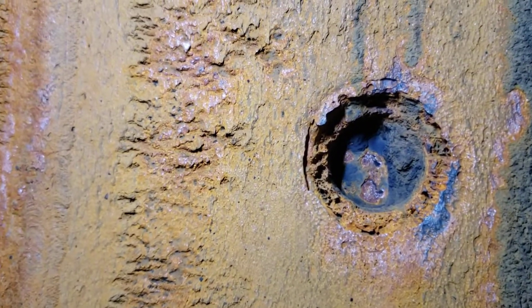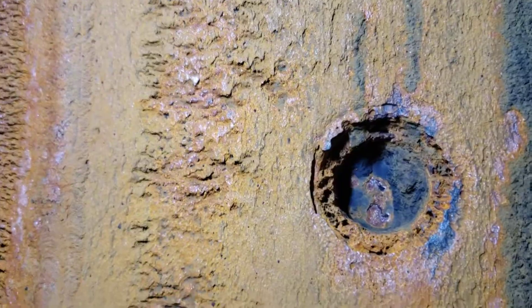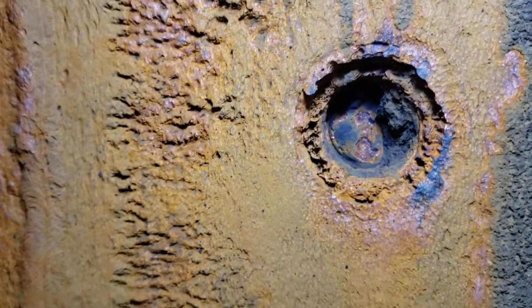These areas are corroding significantly differently, and to me it looks like there's some different metallurgy going on. Notice the different corrosion at what would be the throttle — that unused nozzle — it's almost completely corroded away.